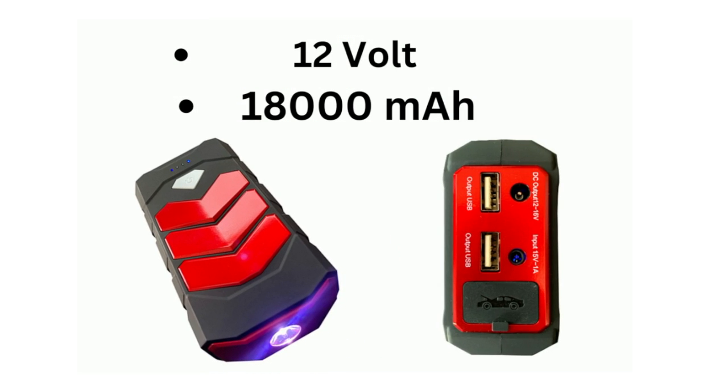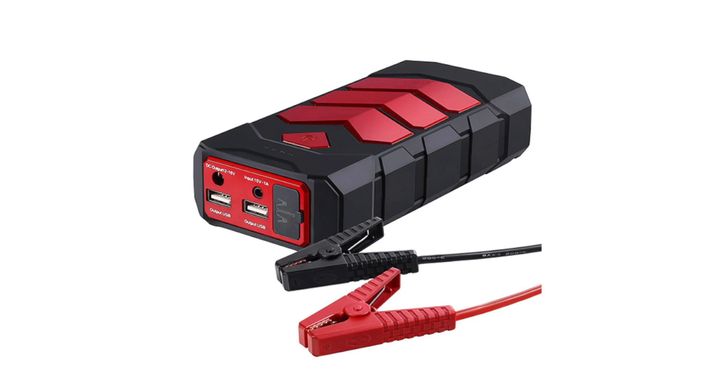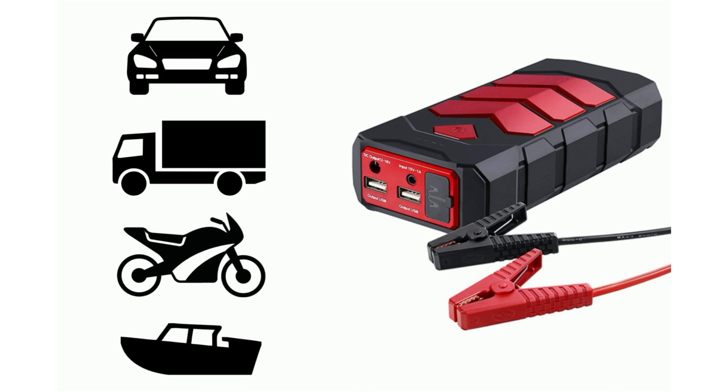First and foremost, the Portable Power Pack by Banshee has a 12-volt, 18,000 milliamp capacity and comes equipped with a set of alligator clips you can quickly use to jumpstart your vehicle on the fly. The jumpstarter can be utilized on cars, trucks, motorcycles, and essentially any application where a battery is used to start the engine.